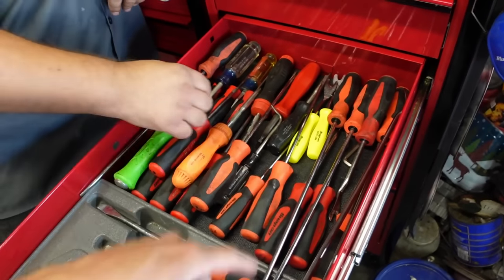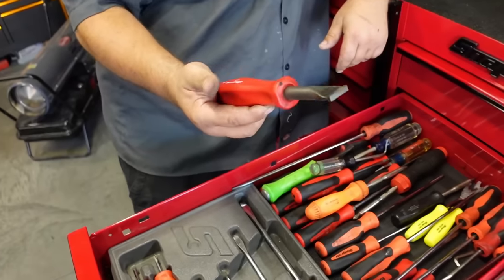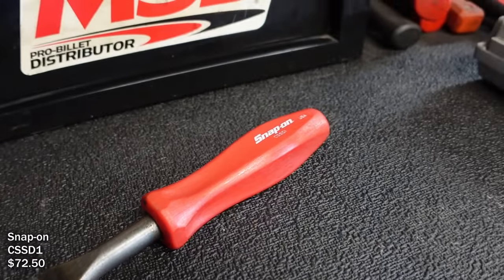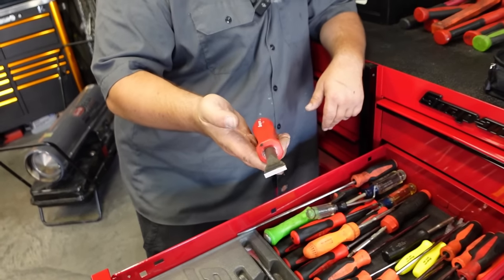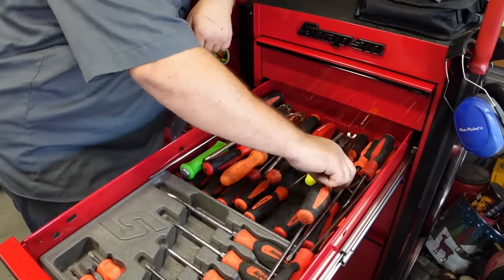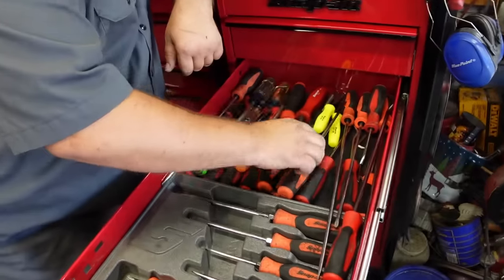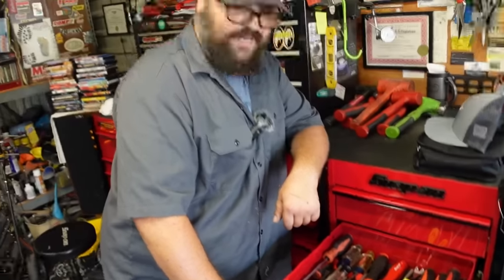He has clip pliers in a distinctive hive color for popping plastic clips off. He had a third one but thinks he left it under the hood somewhere. The color makes them easy to spot.